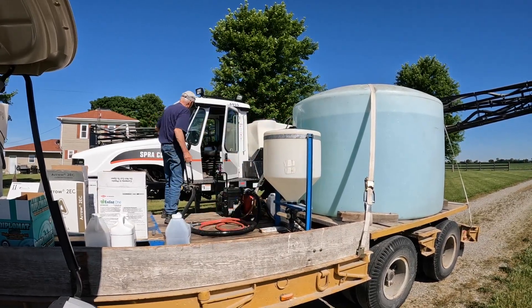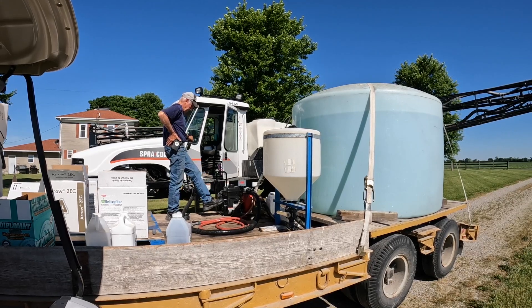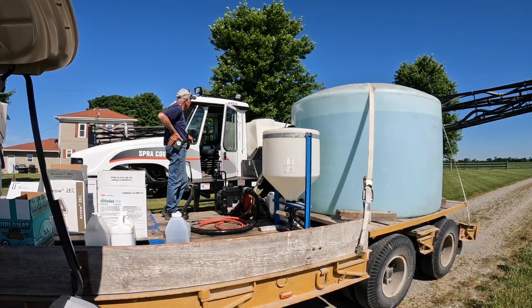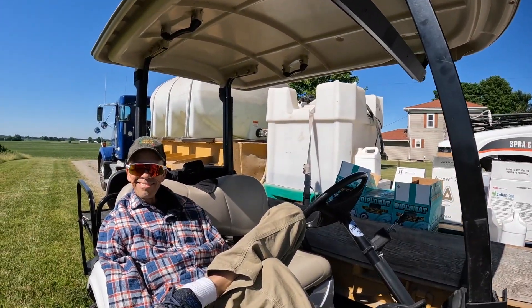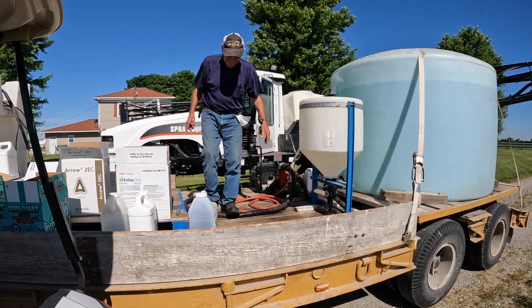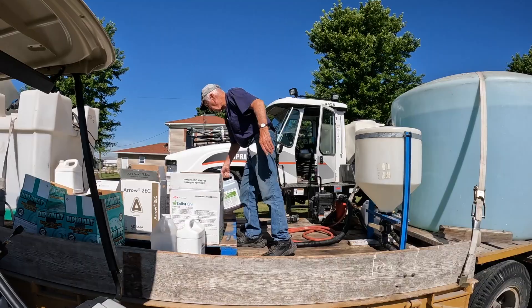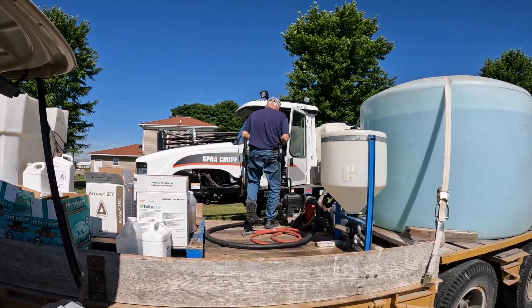And there it is — fill it on up and he's off to the races. On to another 40 acres. I'm kicked back watching. Looks good — okay, good luck.